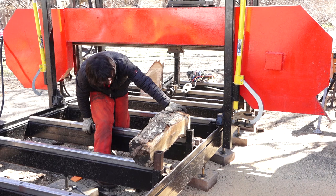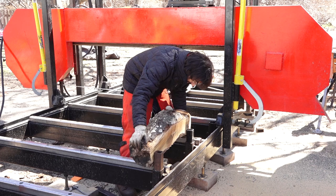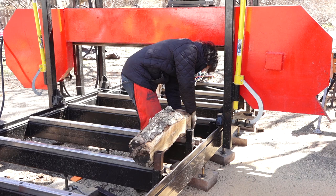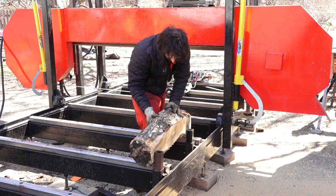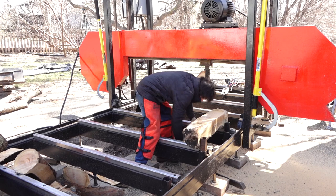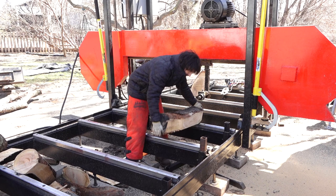Since this one has a curve in it, I'm just trying to eyeball getting it even so that it gives us the most amount of yield. This is not going to have as much yield anyway, but I'll pick up this end a little bit, put a shim underneath it — just a scrap piece of wood — and clamp it against the side stops. I'll make that edging cut. Another cant ready to go.